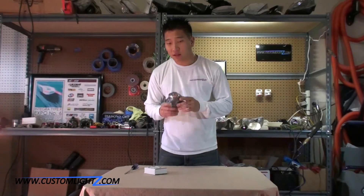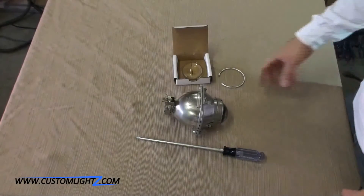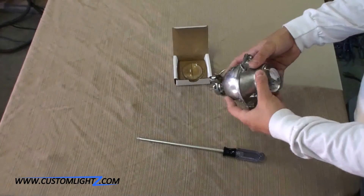Hi guys, I'm Dior from Custom Lights. Today we will modify the Lexus R230 projector. So here we got the Lexus R230 projector.